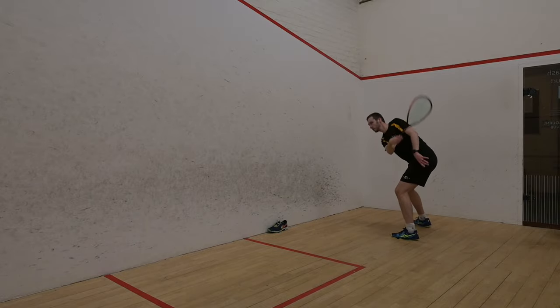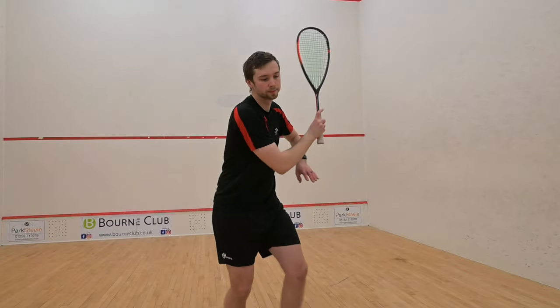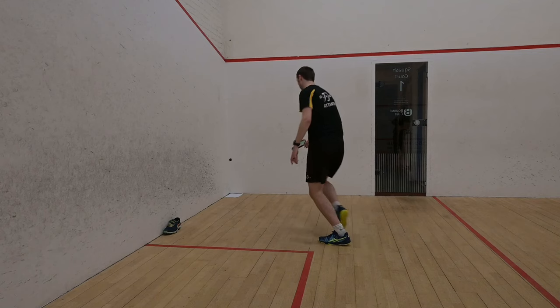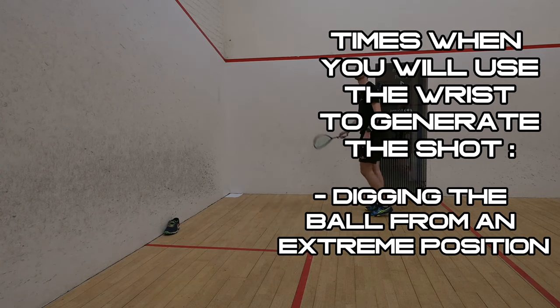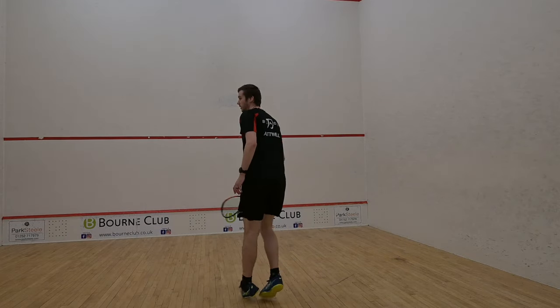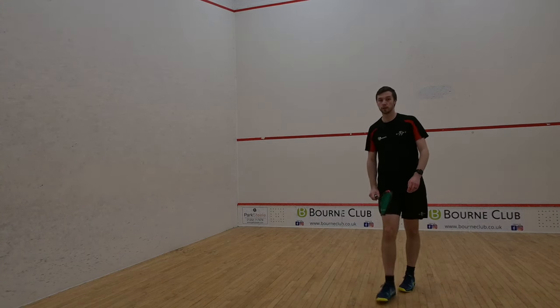Too much wrist and arm movement will lead to a drop in accuracy and consistency. A good way to know if you're generating enough racket head speed is to swing without the ball and listen to the sound the strings make through the air. The only times that you will exclusively use the wrist to generate the shot itself is either when you're forced to scramble and dig a ball out from behind you, or you're using a sudden disguise variation. Due to the nature of the wrist motion being more difficult to replicate perfectly, the consistency of shots played like this will be lower than those where the wrist is only released on the follow through.